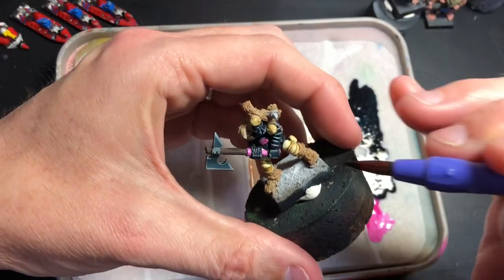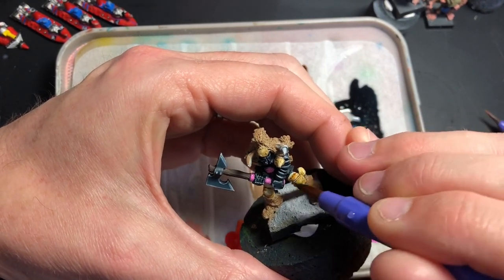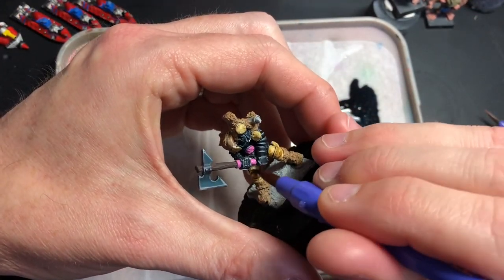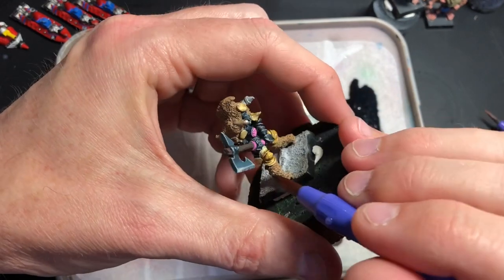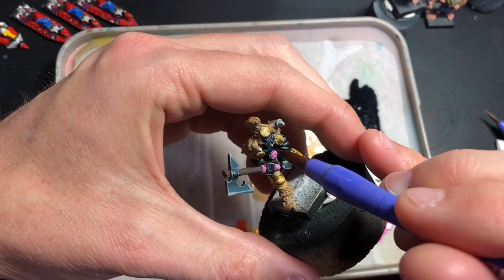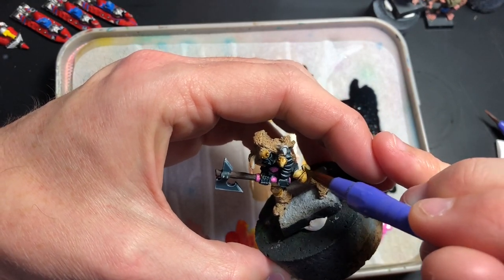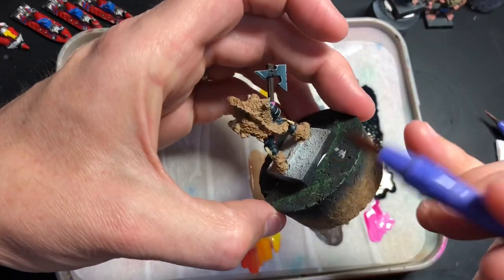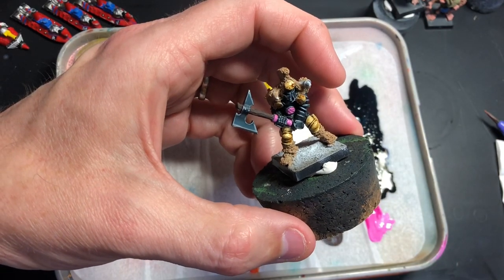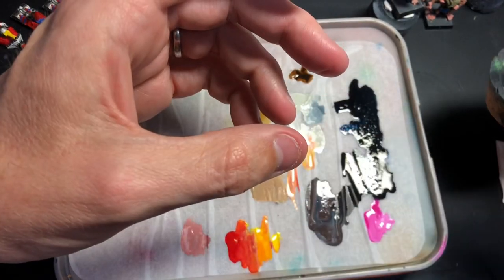I'm just going to take all of that ink and go over it again. My wife just returned home so you might hear some noise in the background. I'm just going to get another color — another brown.